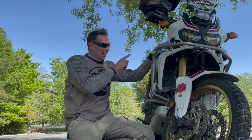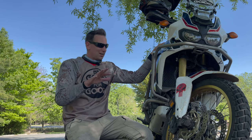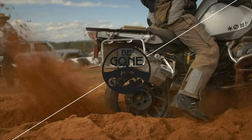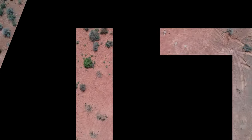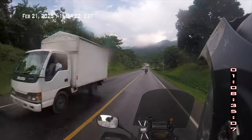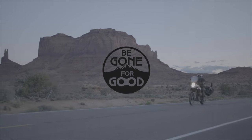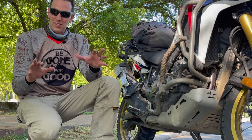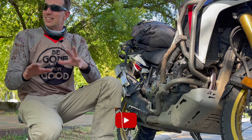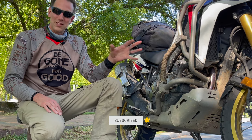It was three years ago today I brought this home, and 25,000 miles later I've got a few thoughts about it. Three years ago today I parked on this very same spot on the University of North Carolina campus and talked to you about what it felt like to finally have the Africa Twin. Today, after three years and 25,000 miles, I'm going to tell you everything I know about this bike.